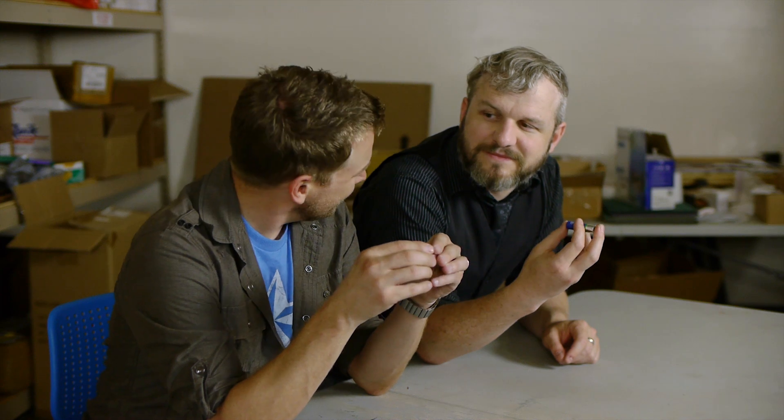Brian, do you know how batteries generate power? Yes, because I wish it. Is it your midichlorians? Is that what does it? Why'd you have to make this a racist thing?